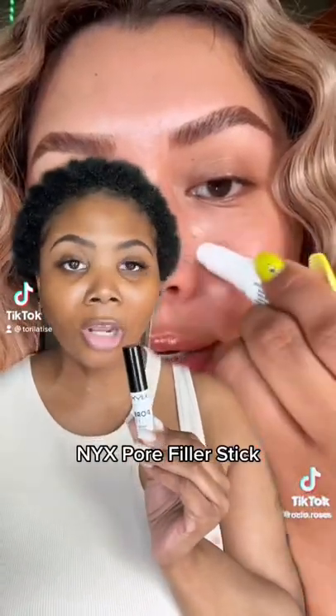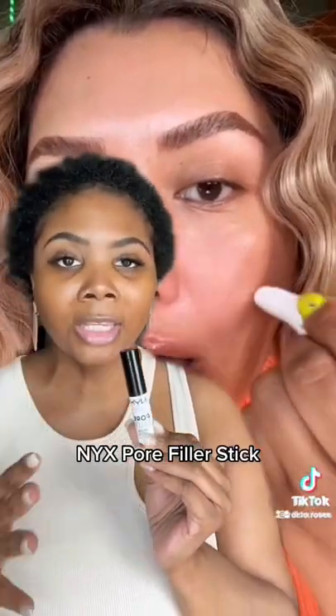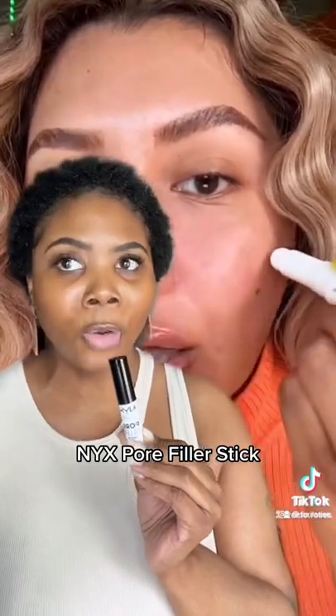Everybody's talking about this NYX pore filler stick and how it gives you this perfect filtered look, so let's try it out. There's no filter and you can see my pores. I'm gonna try it on one side first.